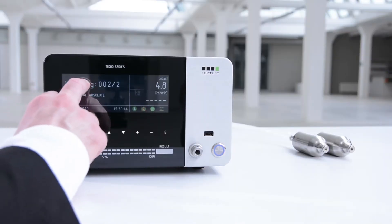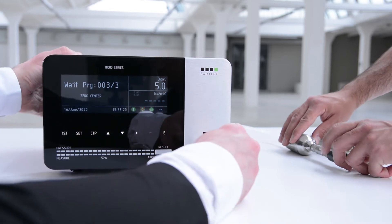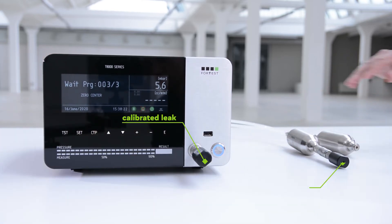The dual absolute instrument in this mode is able to perform the test on two pieces simultaneously. Thanks to this mode it is therefore possible to double productivity.